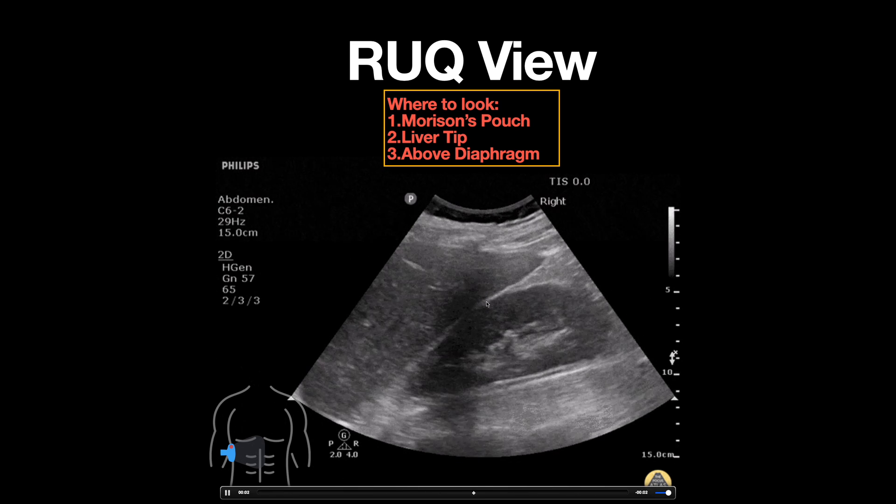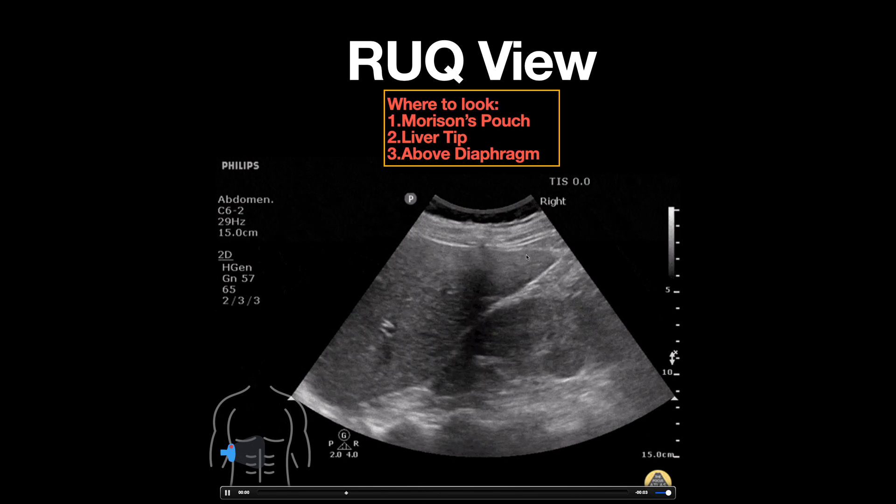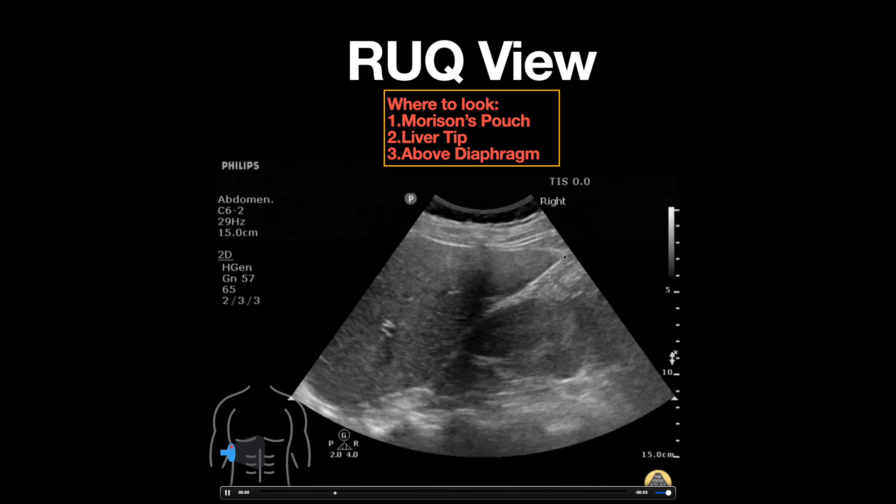but you also want to be looking at the liver tip, which can be seen as this sharp point here. It's important to look here as fluid will often accumulate in this area first.